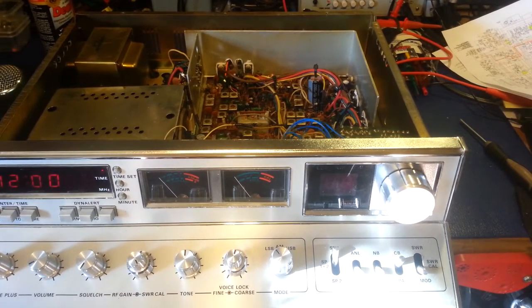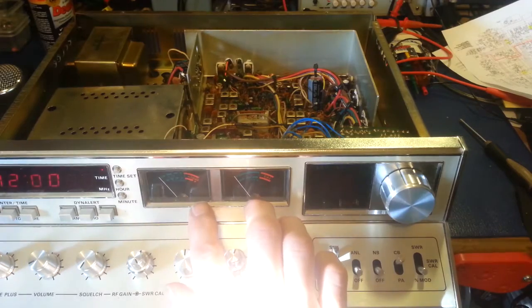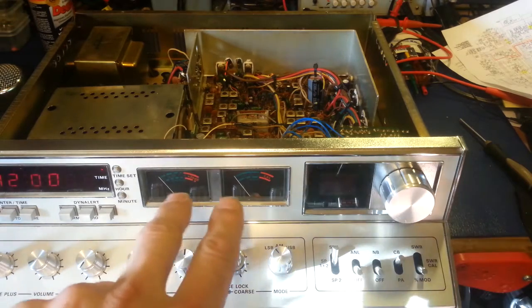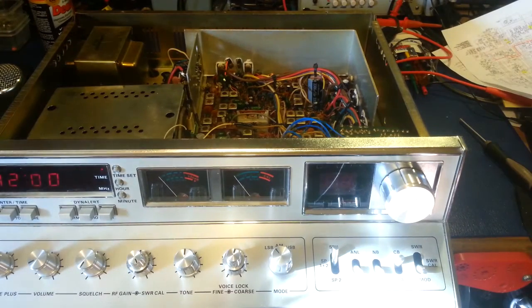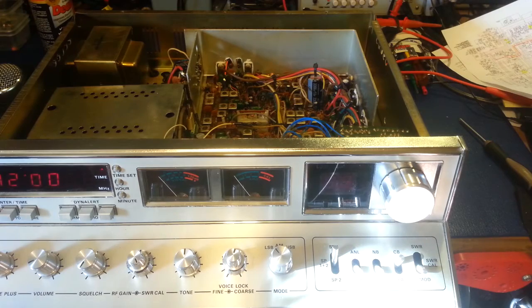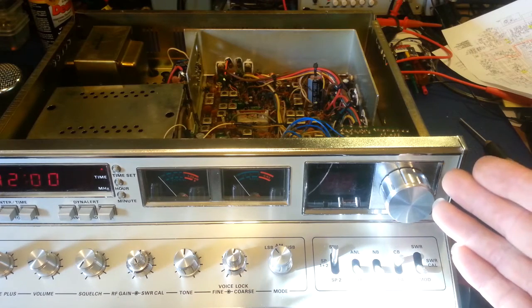So you got yourself a Cobra 2000 GTL and you thought you'd update it just a little bit — nothing fancy. You just wanted to stick in some LED lights for the meters: more reliable, use less power. Some people like to change colors, use blindingly bright ones — it doesn't really matter. But the instant you put LEDs in place of these two light bulbs, the first thing you're going to notice when you plug your radio back in is your channel display glows. I call it the Cobra 2000 afterglow.